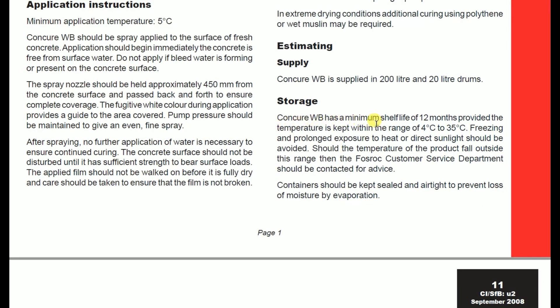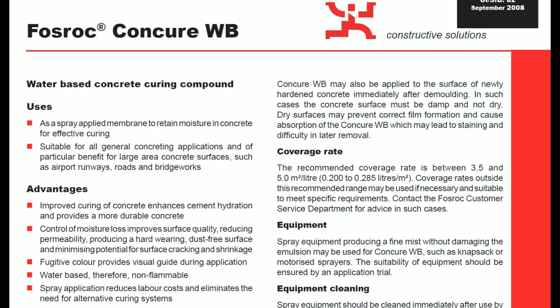CONCURE WB has a minimum shelf life of 12 months, provided the temperature is kept within the range of 4 to 35 degrees Celsius. Freezing and prolonged exposure to heat or direct light should be avoided. The material must be stored within this temperature range.